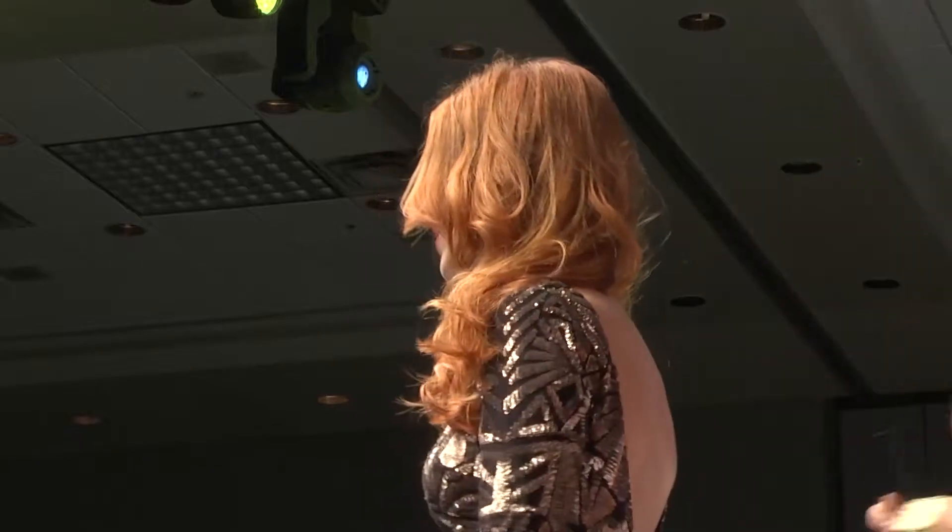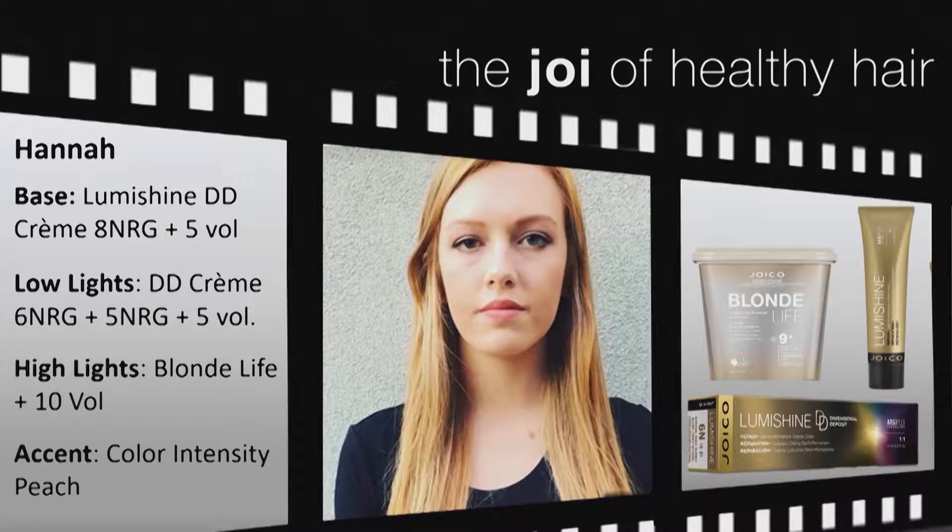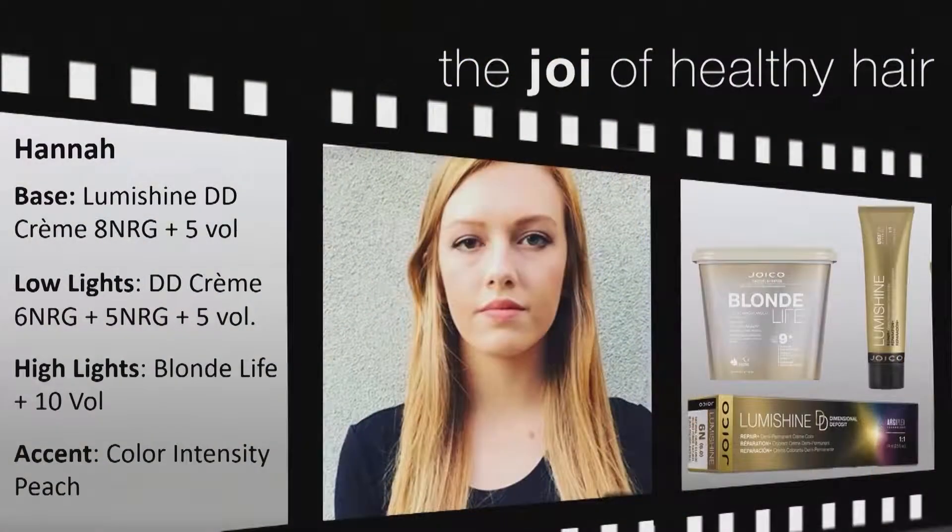Let me tell you what we did with Hannah. We used something fantastic and new — Joico just launched a product called LumaShine DD Cream. It's a deposit-only alkaline-based color, launched May 1st, and it's my go-to tool. Hannah was already blessed with a soft gold naturally at about a level six to seven, so we used the LumaShine DD Cream for her retouch area.